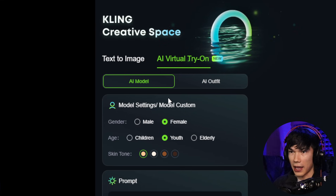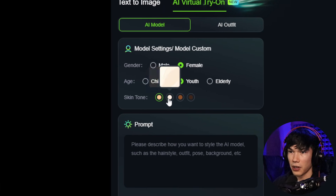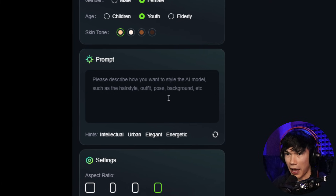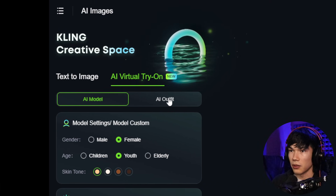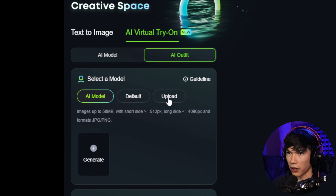Here it's asking us to create an AI model. We don't want to do that. You may want to do that if you don't want to use yourself as the model — you would just choose which gender, age, skin tone, maybe describe the AI model like their hairstyle, outfit, pose, background. But we want to use ourselves; it's going to be a lot more useful for most people. So just go to AI outfits and upload an image of yourself by clicking upload.